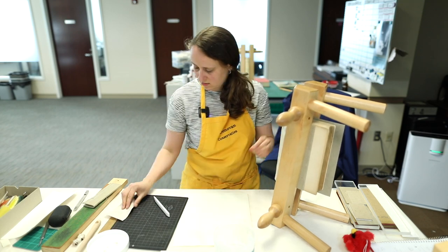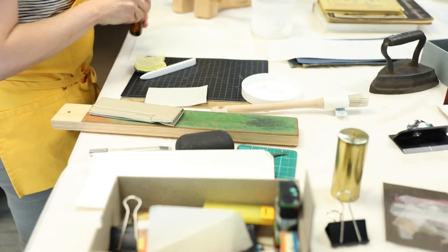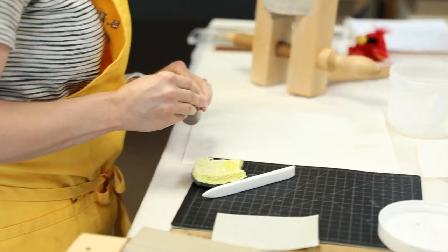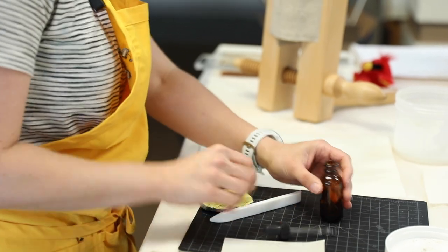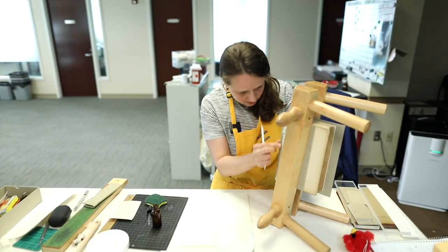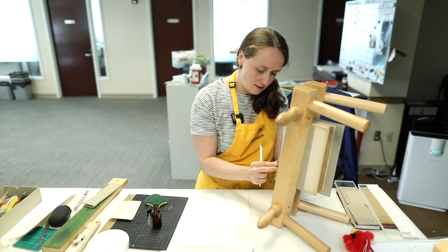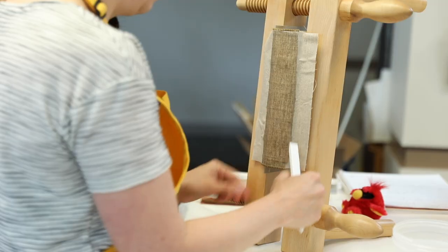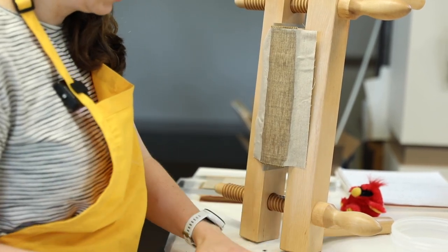I'm going to get the spine a little wet, and get this linen a little more wet so that I know it will be a better attachment. Now that I've thoroughly humidified it, I'll just wait until it's completely dry on the spine before I take it out and reassess to see if I need to add any more spine linings to it.